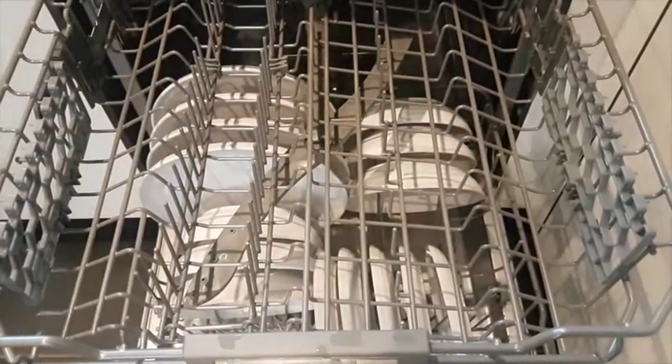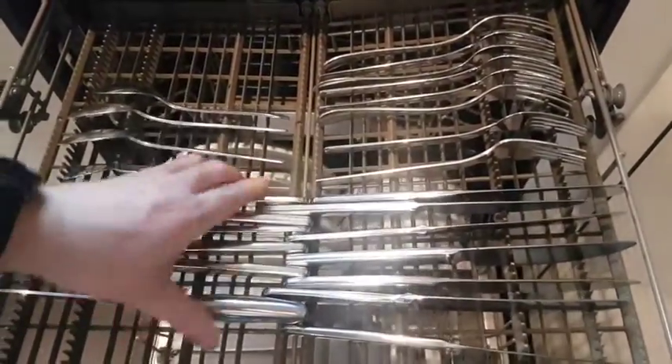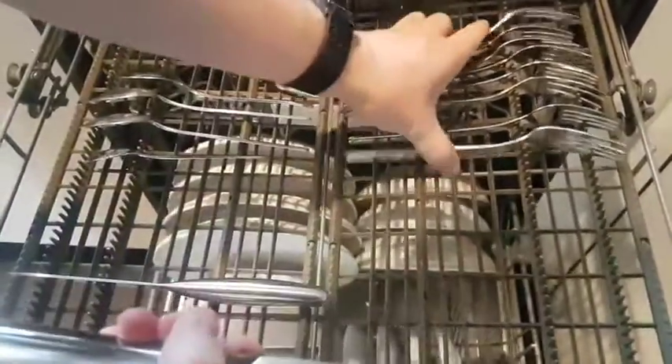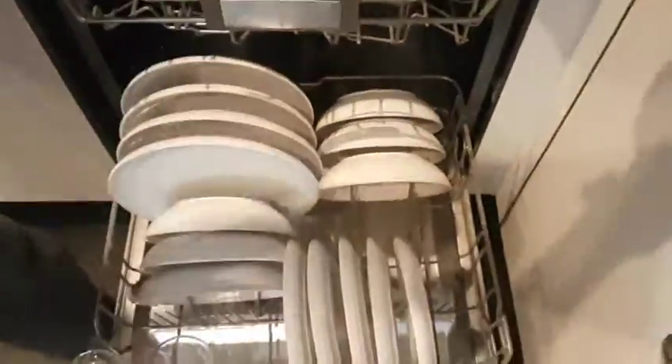Unloading the dishwasher is very easy as well, especially if you take the time to group plates and bowls and things together. One of our favourite features is the top drawer, which holds the cutlery. You can see just how easy it is to empty here — we're basically taking all the knives and forks out in groups and putting them straight into our drawer.